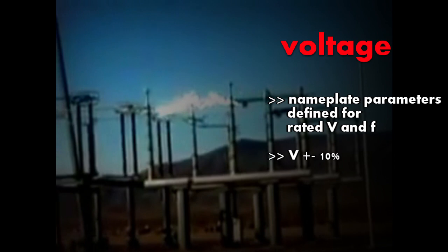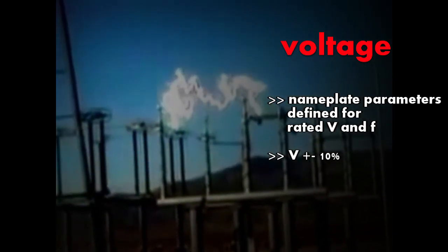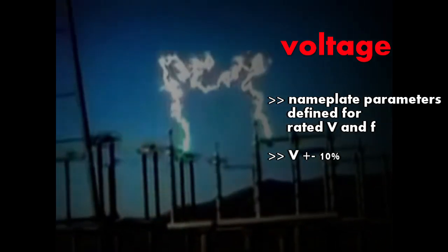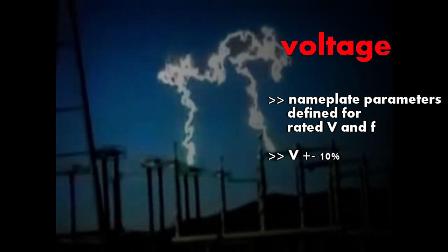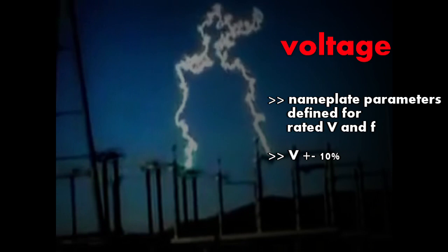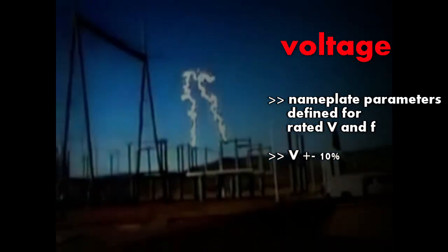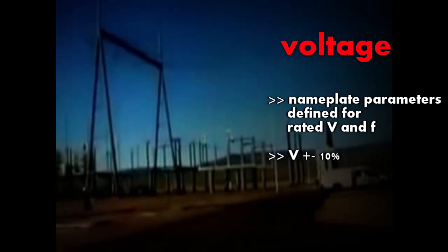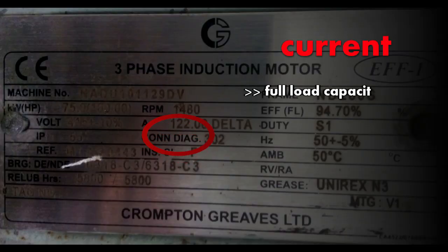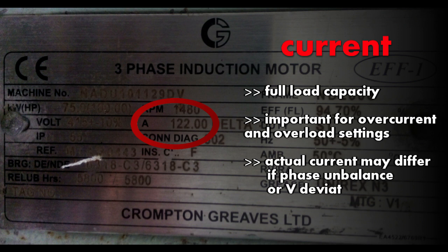Next comes voltage. The nameplate data tells you at which voltage the motor is made to operate, and all nameplate parameters — power factor, efficiency, torque, and current — are defined for the rated voltage and frequency. You may find a window of plus or minus 10% voltage. That means you can operate the motor within that range; if you go beyond it, the winding insulation may get damaged.